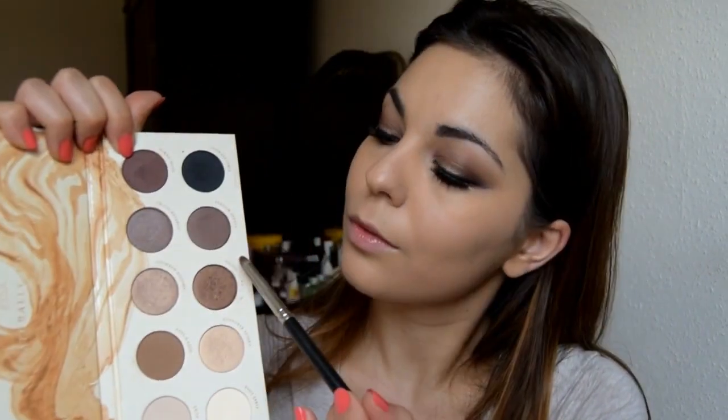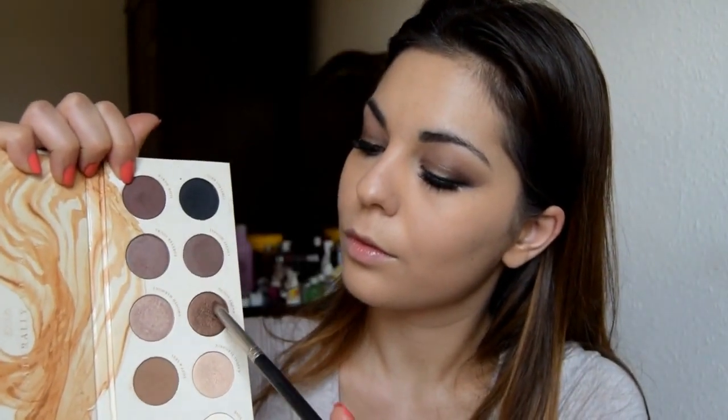Then I'm going back to the eyes using the pencil brush from MAC number 219. I'm using the Zuiva palette in Naturally Yours, dipping into the color Sweet Sound and going under the lash line. From that same palette, I'm picking up the color Casual Elegance, which is a goldy light shade, and applying it in the inner corner of my eyes as a highlight.